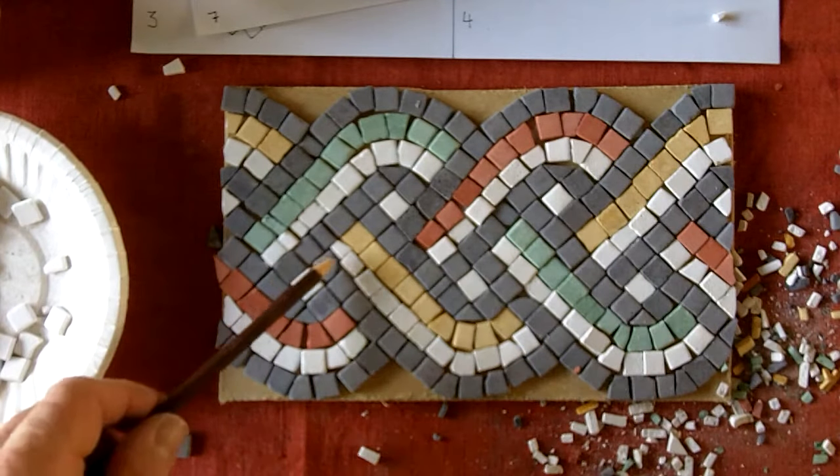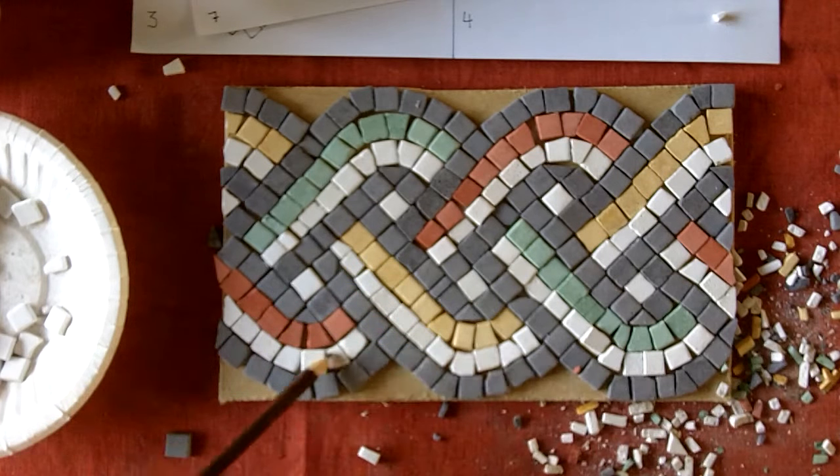OK, that's all the colours in. You can see there's been quite a bit of cutting with the white there.